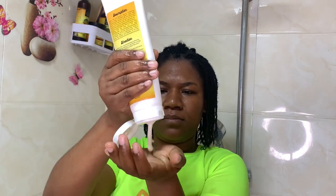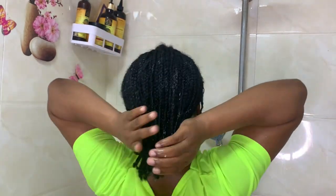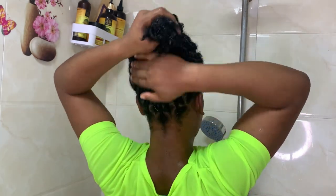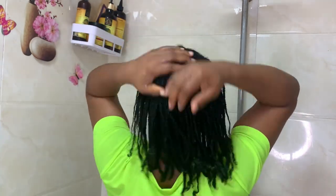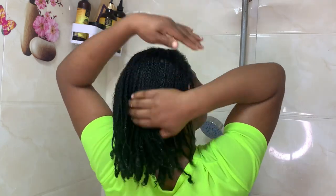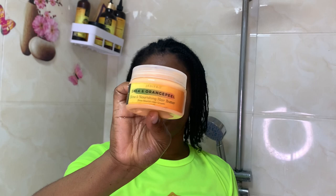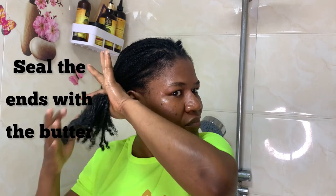This tea contains some incredible herbs. The first is ginseng, which helps stimulate blood flow to the scalp, encouraging hair growth — it's like a little wake-up call for your hair follicles. The second is ginger root, which is famous for its anti-inflammatory and antioxidant properties. A healthy scalp means healthy hair.